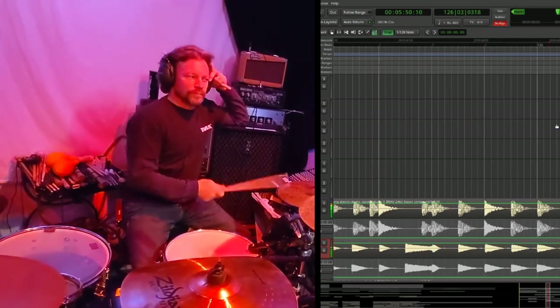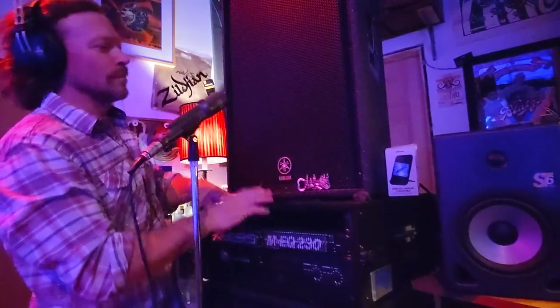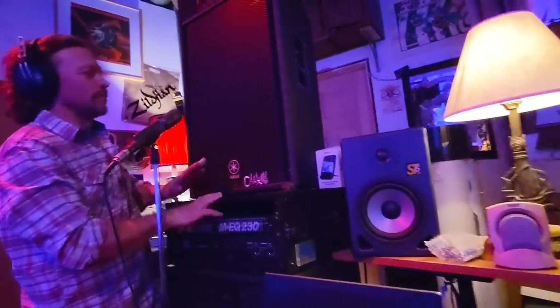After this, we figured the drums were finished. But the next time we got together and were listening back, Rob started tapping something on one of the cabinets during the breakdown part right before the chorus. We thought it was kind of interesting, so we threw a mic up and just recorded it.